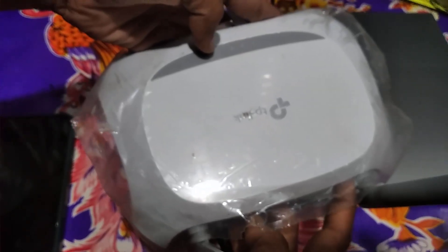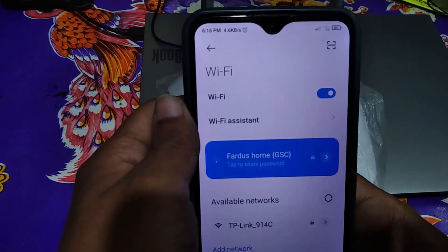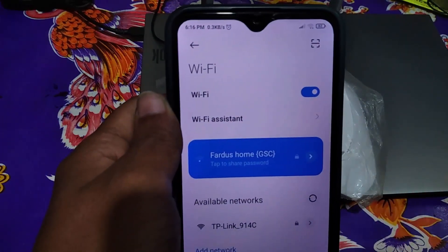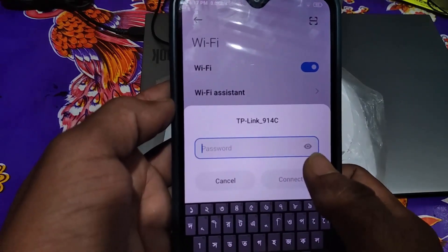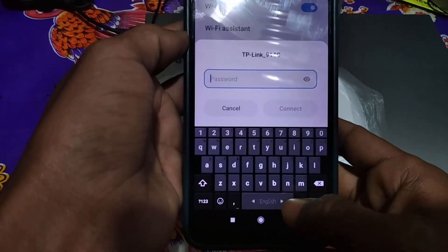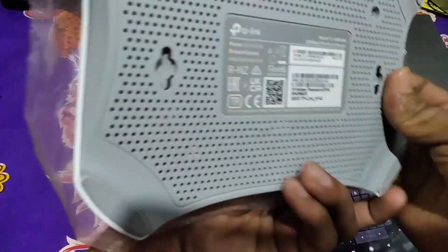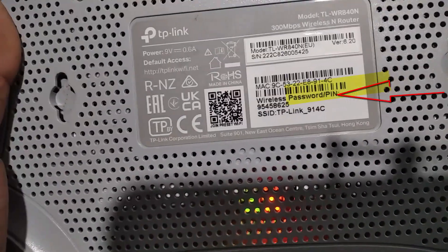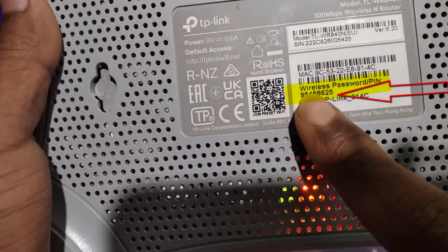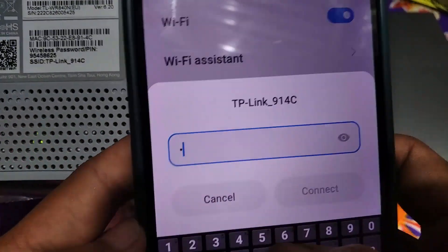Now turn on your mobile wi-fi and you will get the router signal — just connect to it. As you can see, this router asks you to type in the router password. You can find it on the bottom side of your router. As you can see, this is my wireless password or PIN. Just type it and tap on Connect.